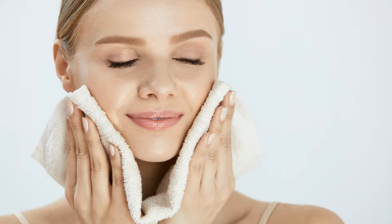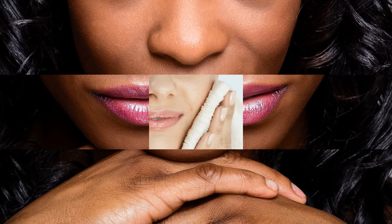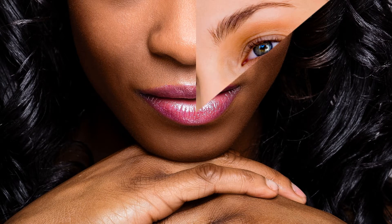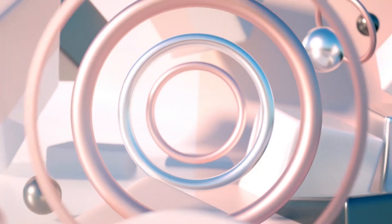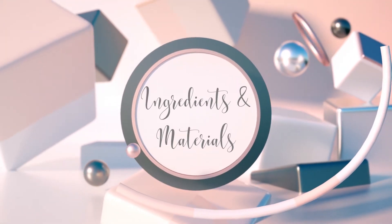This face wash effectively cleans the skin without the drying effects of other cleansers. In fact, it leaves my skin feeling soft and glowing. But my personal favorite property of this wash is, it takes off most of my makeup before I even use my remover. All right, let's get to it.